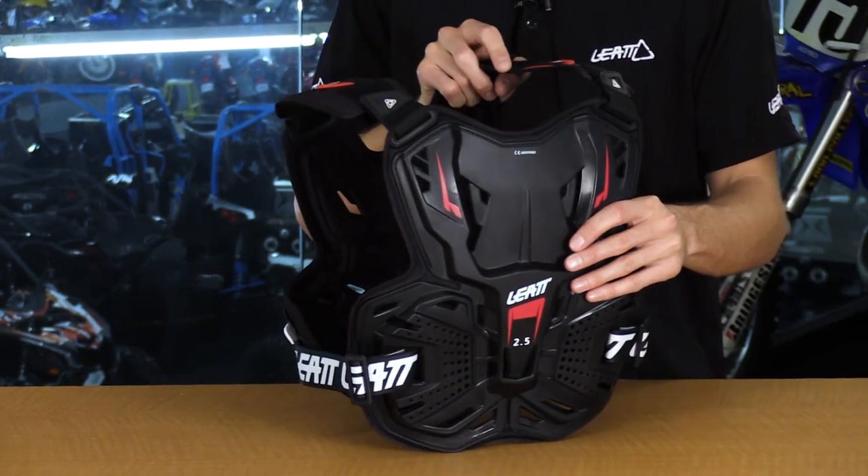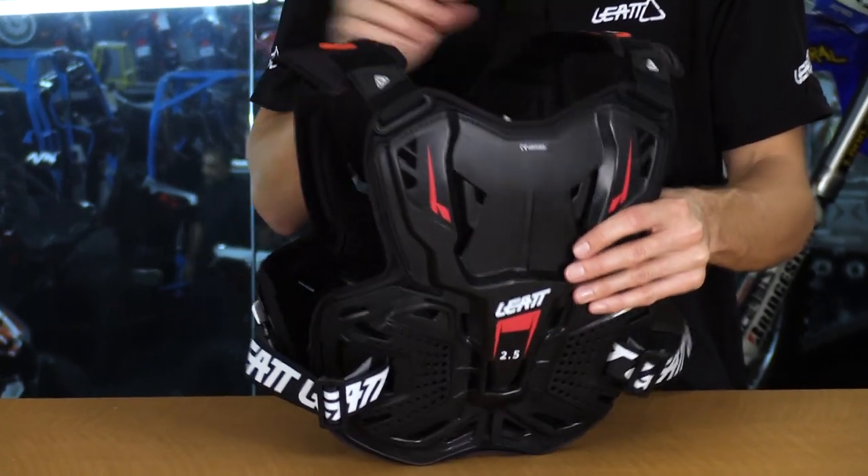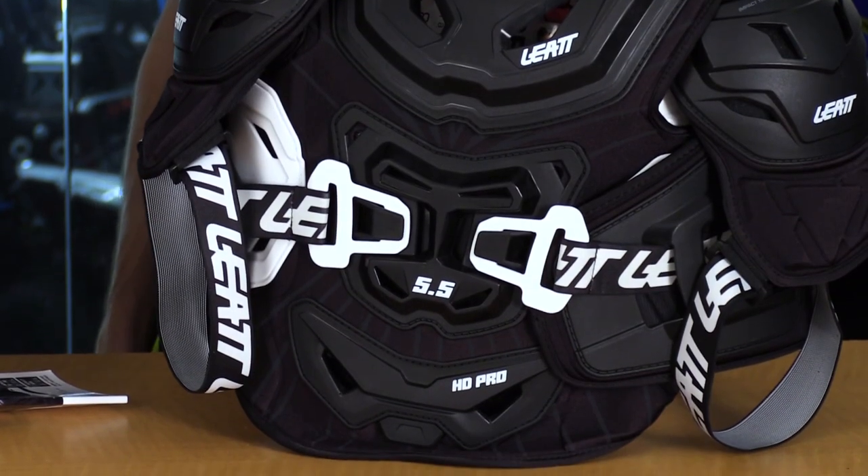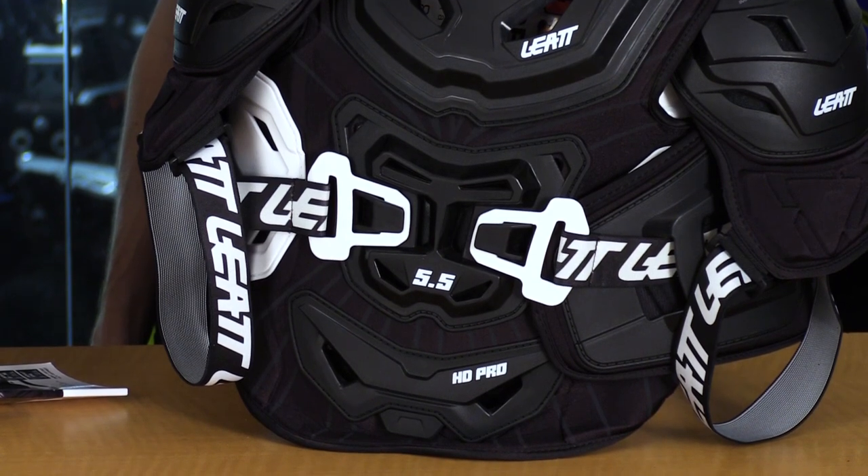So roost deflection — or any impact — is based on how much weight it can take. We have our lightweight 2.5 chest protector here that's actually CE rated for roost. But then you step up to our 5.5 Pro HD, which is impact level tested at CE level 2, which means it can take a higher amount of impact and still withstand that force — whether that's a body, a bike, or something like that hitting you versus a rock thrown up from a tire.